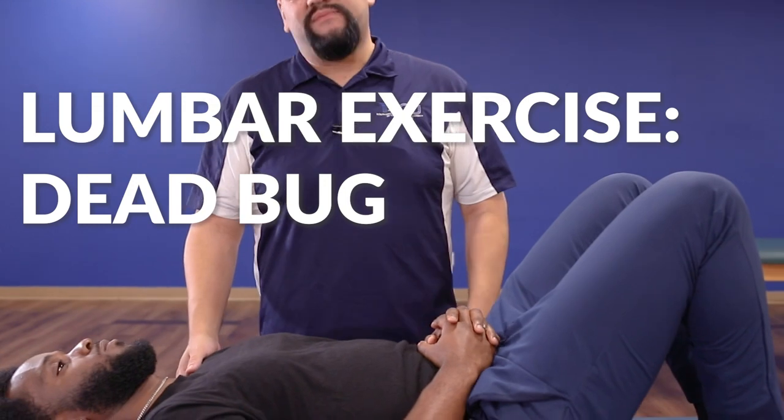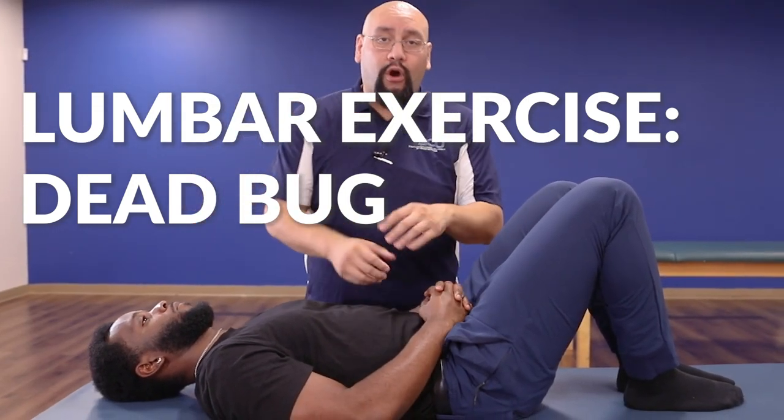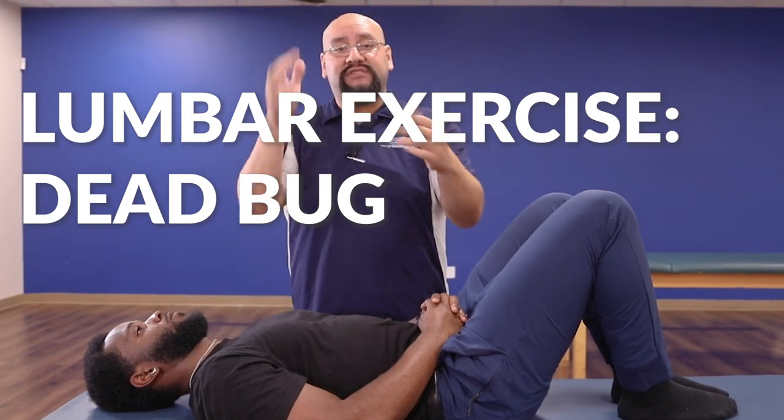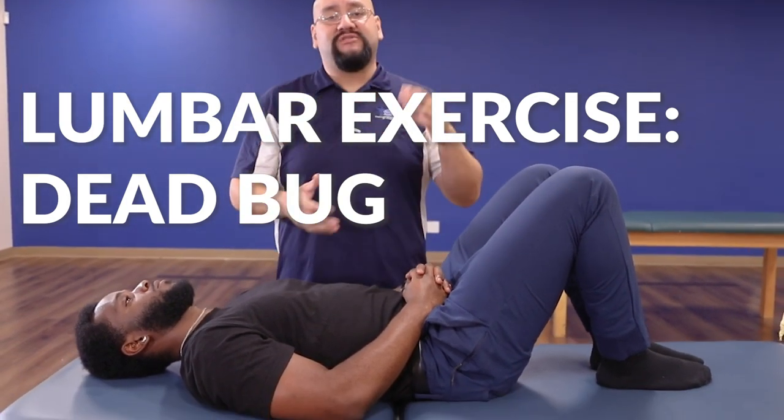Go ahead and come back up to hands and knees. The next exercise is going to be called the dead bug exercise. It's really good at engaging our core while we're moving our limbs, so we can train our body to stabilize while our limbs are moving. This is a great exercise to engage our core and teach our body how to move our limbs at the same time.